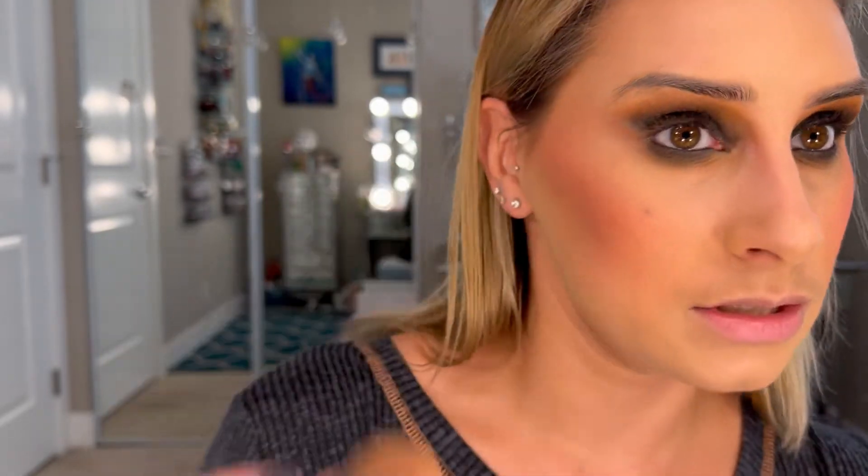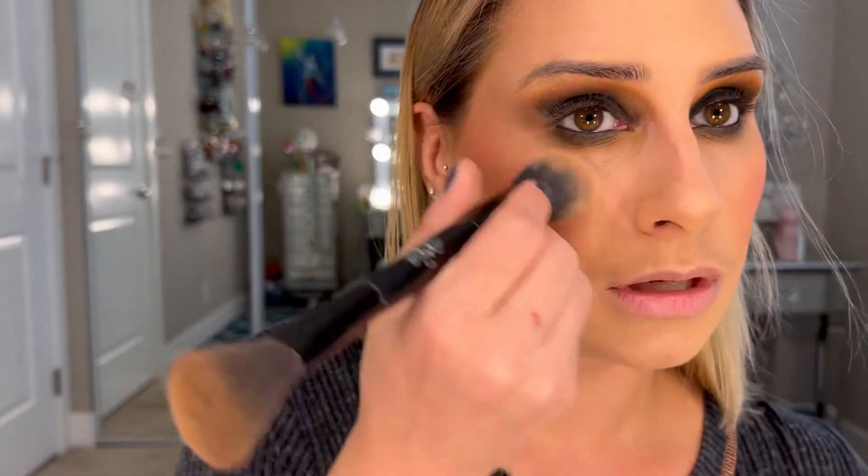I'm going with my Kevin Aucoin — this is my candlelight powder. I just kind of pop that under the eye. It just gives me a little bit of oomph, especially when I'm using such dark eye makeup.